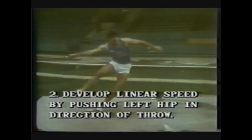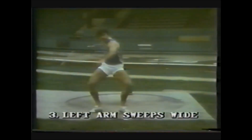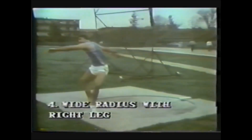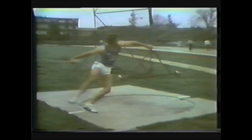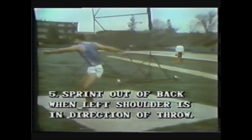Develop linear speed by pushing the left hip in the direction of the throw. It is not a fast motion — simply allow the hips to fall in the direction of the throw. The left arm should sweep wide to help gain rotary momentum, and use a wide radius with the right leg, the heaviest part of the body. The wider the radius, the greater the potential rotary momentum built up. Sprint out of the back of the ring when the left shoulder is in the direction of the throw.